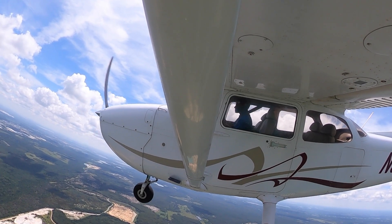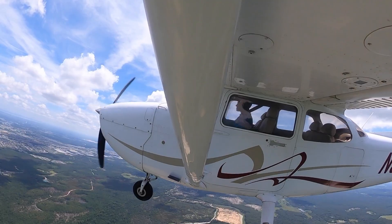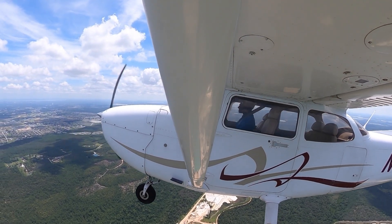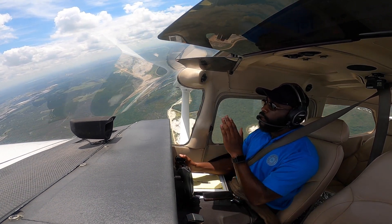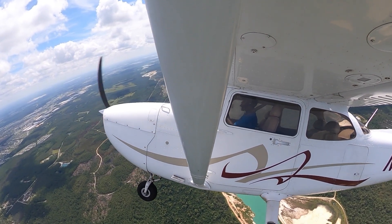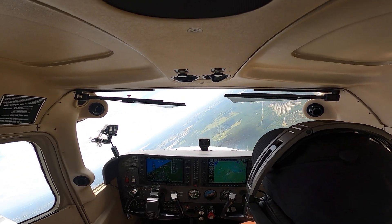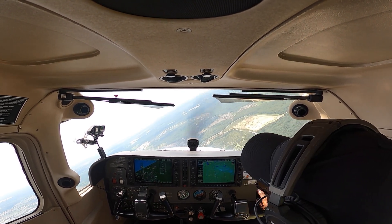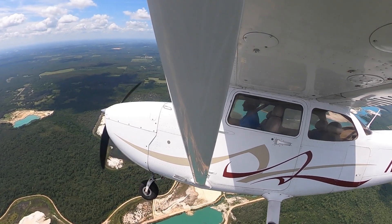I hold it right there, roll out on the 180-degree heading, then slowly do the same thing to the right side — back to about a 15-degree bank, pitch the nose up. Now my points are reversed: the 135 becomes the 45. My highest pitch is right there, I let the nose drop, the nose cuts through the horizon at my 90-degree point, and my 135 is the lowest pitch right there. I slowly bring the nose back to the horizon.